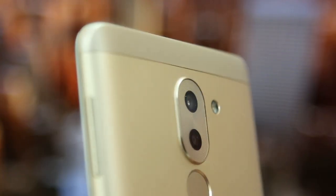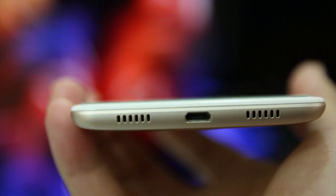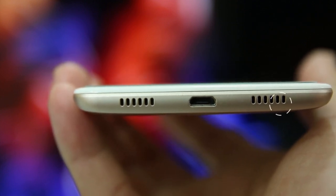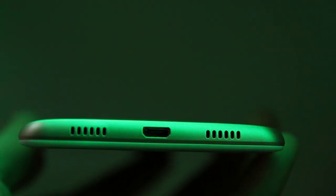At the back you have a dual lens setup: 12 and 2 megapixel. Below the camera sensor you have the fingerprint sensor, which is very fast and responsive — as soon as you touch it, the phone unlocks immediately. At the top you have a 3.5mm headset jack and a secondary microphone. At the bottom you have the USB port and two speaker grills, though only the right speaker grill has a speaker underneath — the left grill is for design purposes only. If you block the speaker grill with your finger, the sound won't come out.